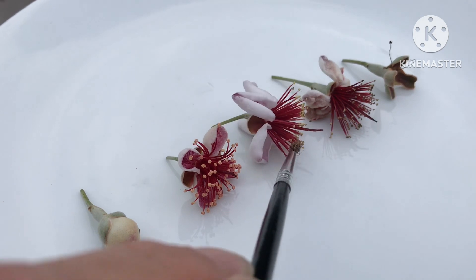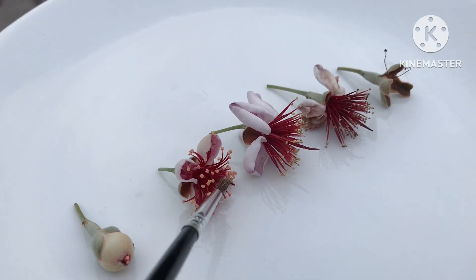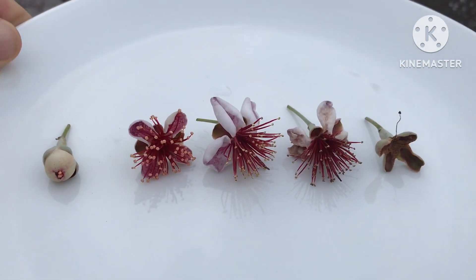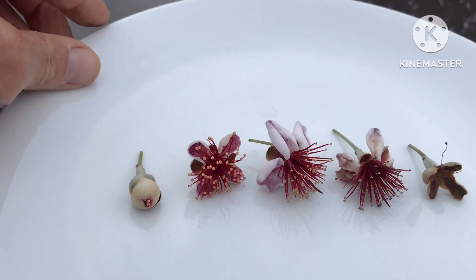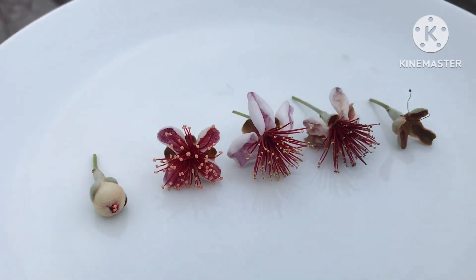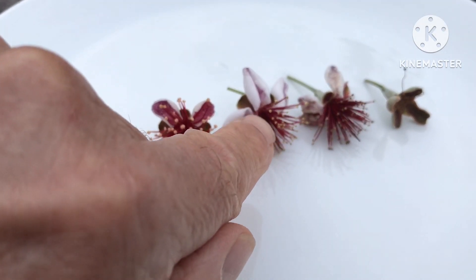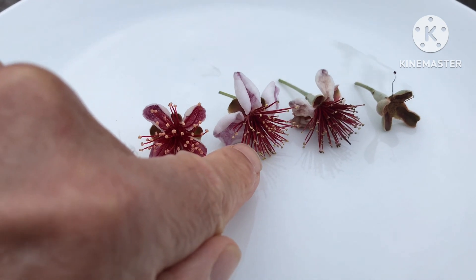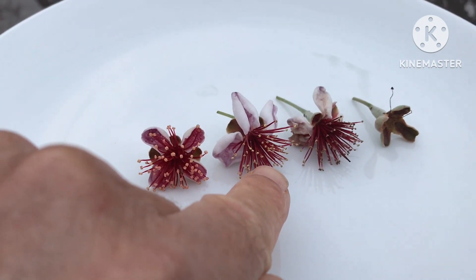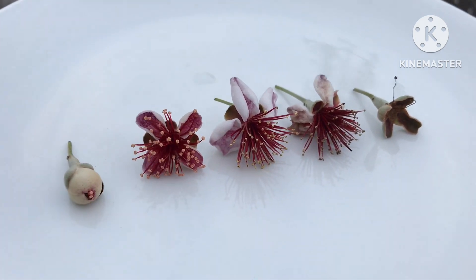I'm wondering if the female part might be receptive when the flower first opens, before the pollen is released. So perhaps what you should be doing is brushing pollen from the ripe ones and then brushing it onto the female part at that early stage. I'm hoping a real expert botanist who has studied Feijoas or pineapple guavas — perhaps an American professional grower — might be able to answer when the correct time to pollinate the flowers actually is: at the early stage, at the same time the pollen is released, or just after it stops being released.